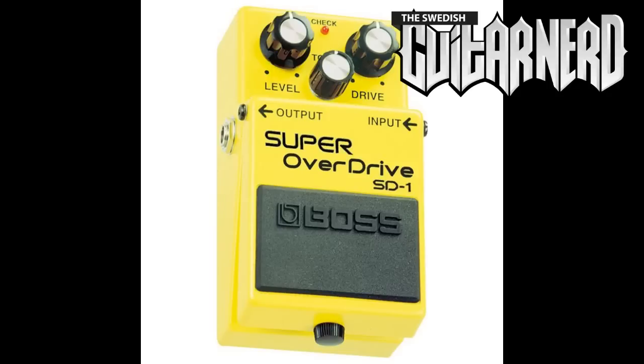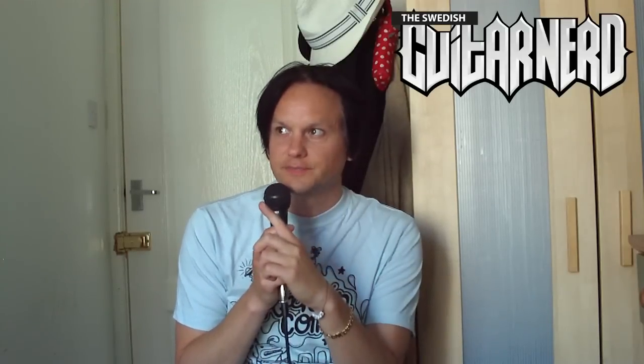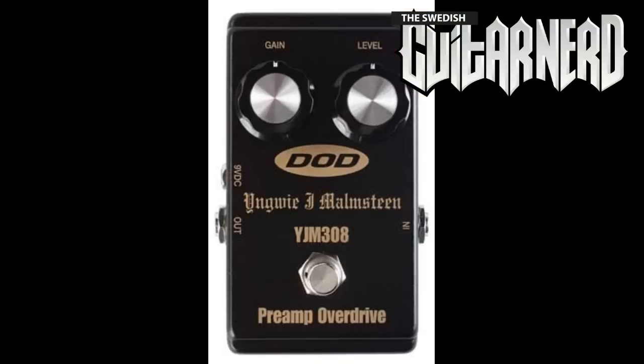Control-wise, you find the same controls on an overdrive pedal as on a distortion pedal: an input gain control, a level control to balance it against the clean sound, and some kind of tone control. An overdrive pedal can look something like this, or like this, or whatever — there are, as with distortion pedals, a gazillion versions of overdrive pedals.